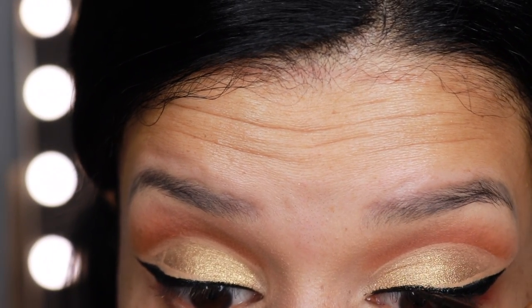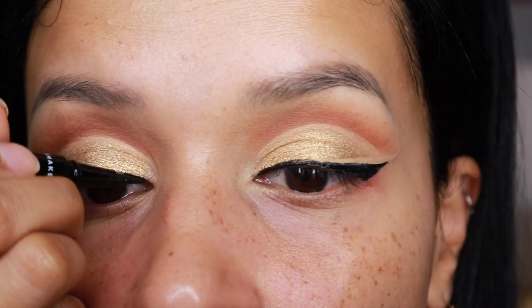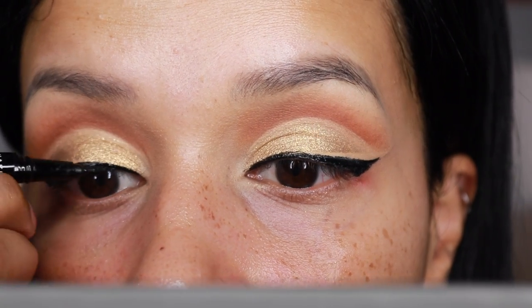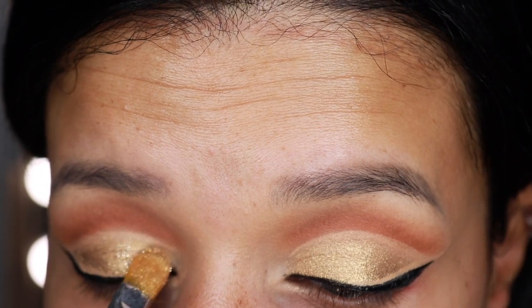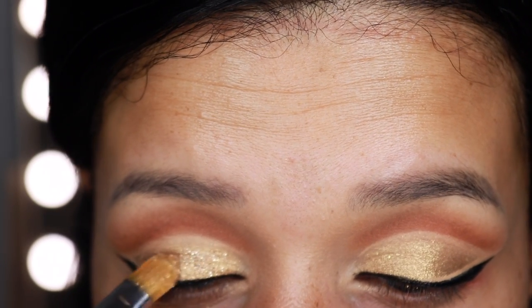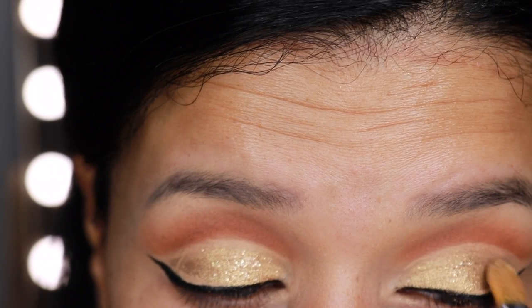I have two eyes that have very different shapes. One crease is a little bit lower than the other crease, and it's definitely always a challenge for me when it comes to trying to do very precise looks like these — to kind of make them look the same. But it's a challenge that I'm willing to take.